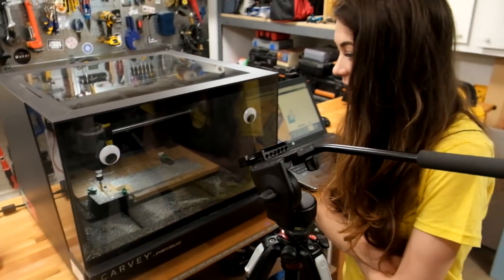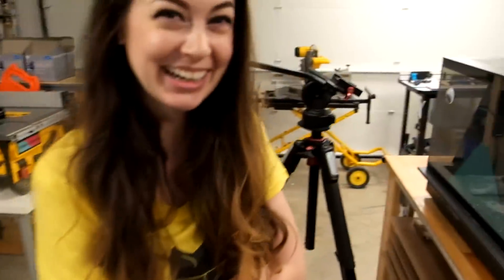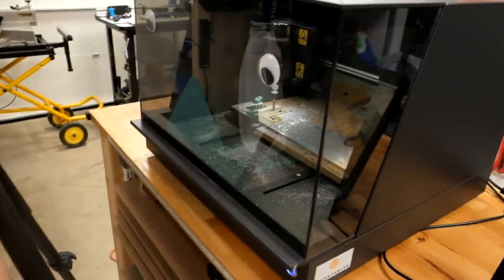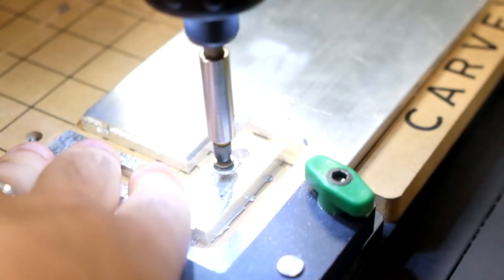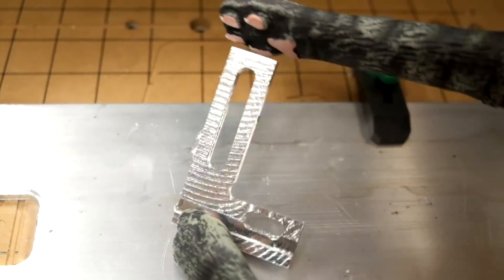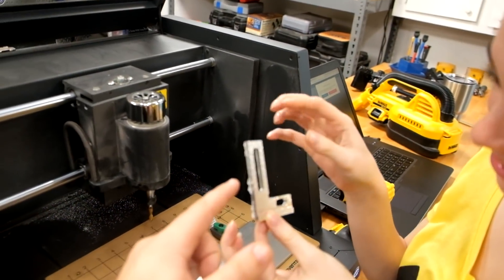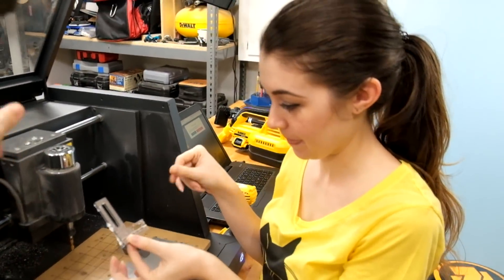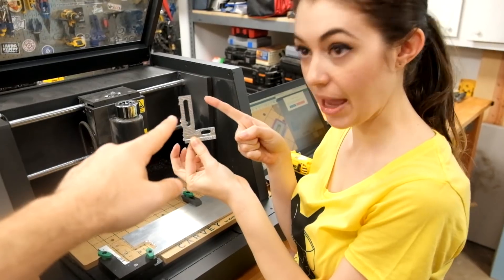I have good news and I have bad news. Good news is check out the CNC - look at that, it's so beautiful! Bad news - I didn't catch it on the camera cutting through at the end. Are you ready? It's so cute! That is awesome - so cute and so sharp. We'll deburr it. Time to clean it up. But actually it's also midnight, so time to go to bed. Tomorrow we will clean this up, inspect it closely, and put it to the test.